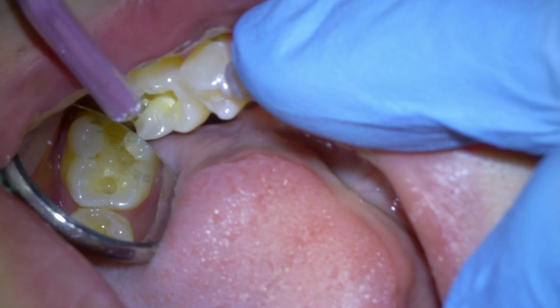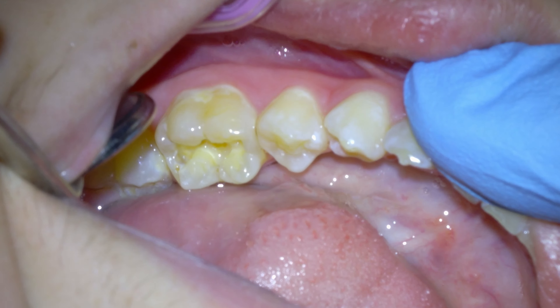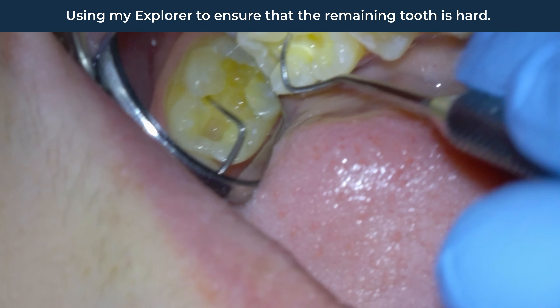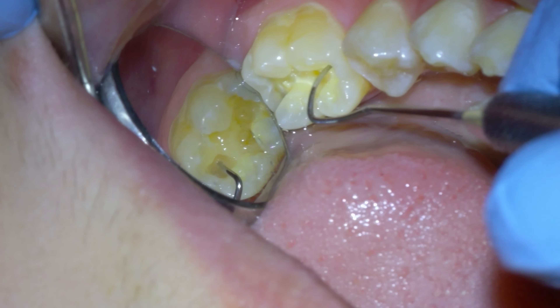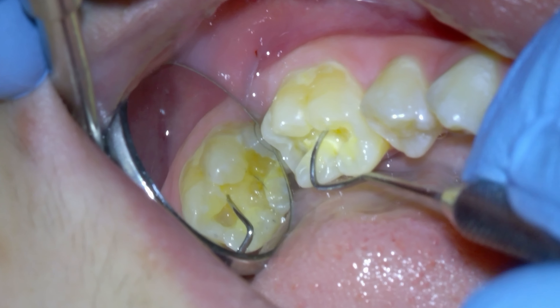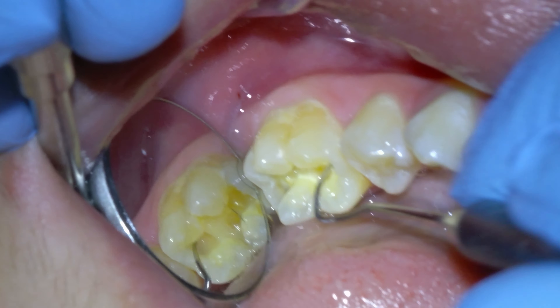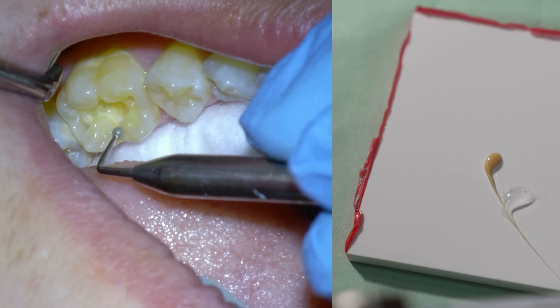Once I feel like all the decay is removed, I use my explorer to ensure the remaining tooth is as hard as a rock. That's how dentin should feel with this metal pointy explorer. You can also hear how solid the tooth is when I do this. Now that the remaining dentin is hard, healthy, and yellow without discoloration, we can move on to filling the tooth up.